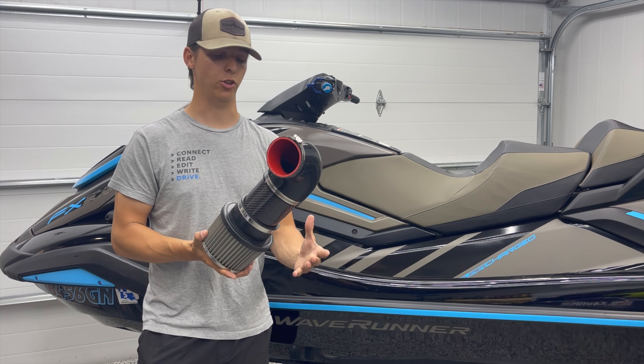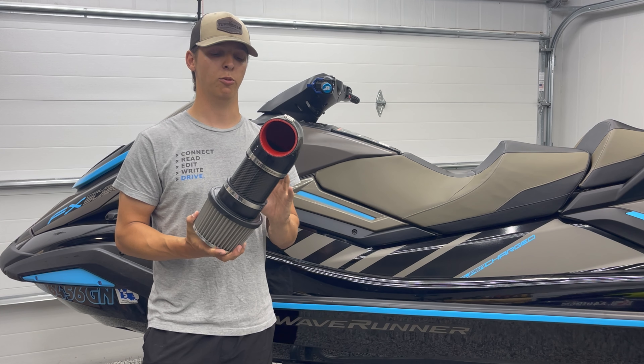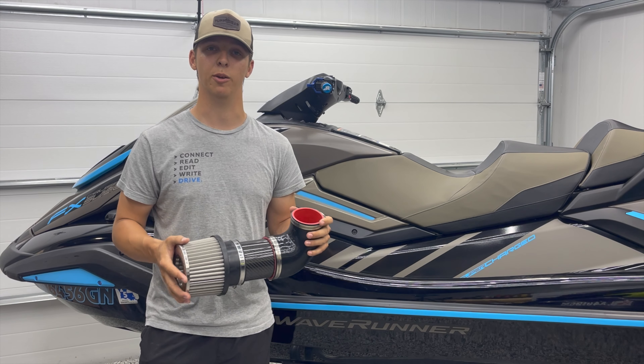Even after a long day of riding, you can still grab this and it's hardly even warm. Carbon fiber is definitely a superior material when it comes to intake tubing in a hot engine bay, and it also is very pretty — it's a nice touch to dress up your engine compartment.